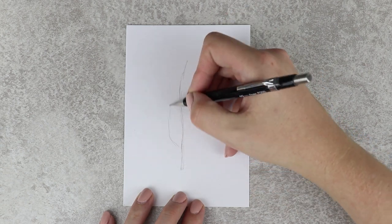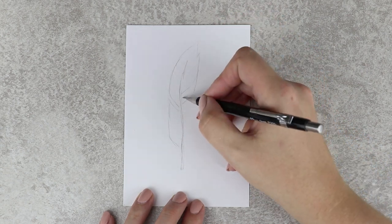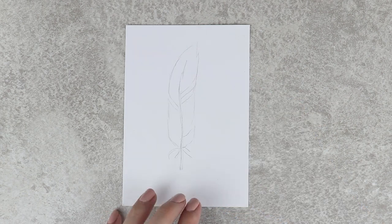The first one is quite simple. First I sketched the basic shape, then I drew the outlines with a black fineliner.